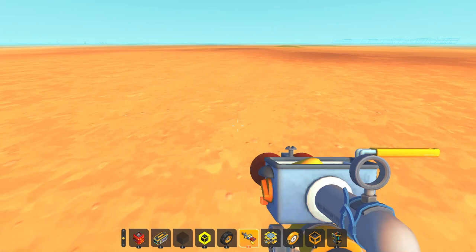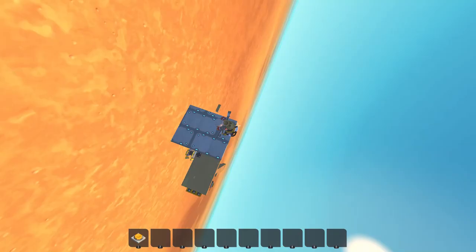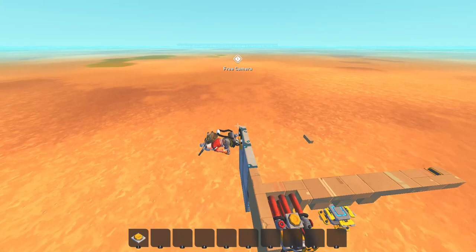So recently I made a short on an A10 Warthog, which if you don't know what it is, it's a plane with a gigantic gun that shoots really fast. So here's how I made it.